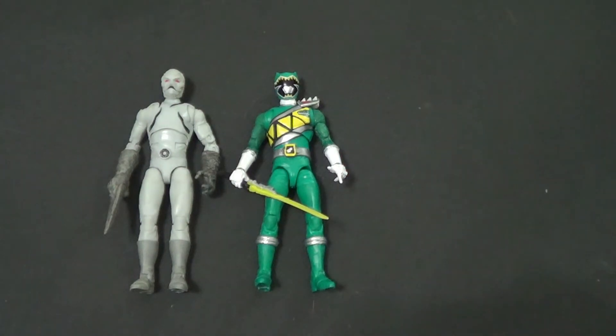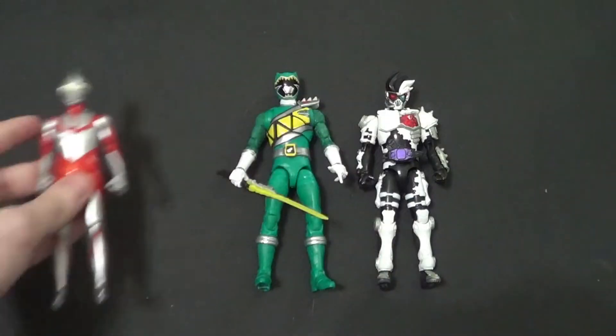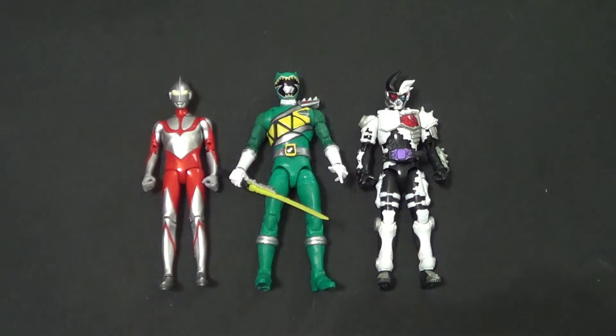Let's show him with some Kamen Rider, like this Genum Level 10 Dangerous Zombie. Ultraman, you say? I actually didn't hear anyone say that, but I am going to show you an Ultraman — here is the Ultra Action Figure Shin Ultraman. Can't wait for that movie to hit the states, if and when. But yeah, that's pretty much it for size comparisons today.